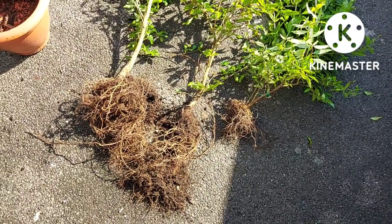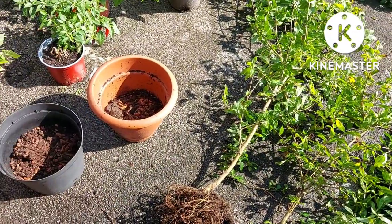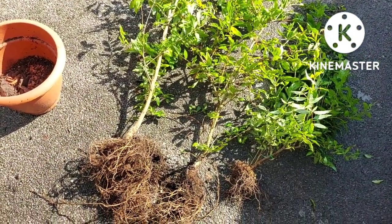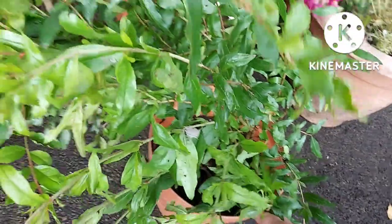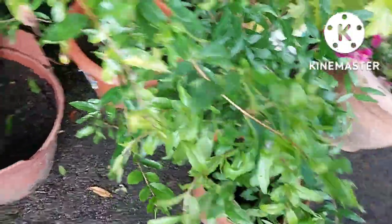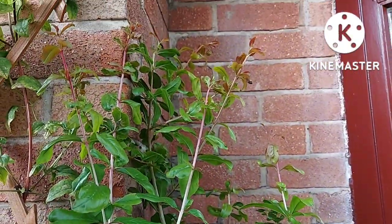I've put them round to the front so I can get them potted up — the compost is just over there. All three are now potted up. This is the Wonderful variety, and the two that I've divided have been put in these pots. One has a bit of a broken pot but it'll be fine.